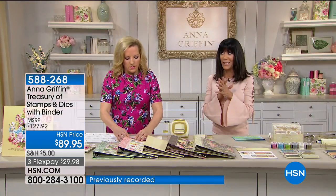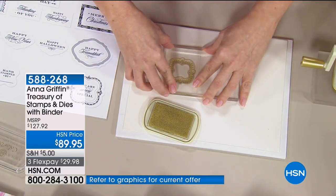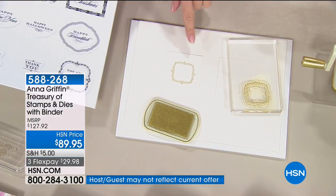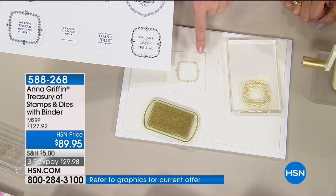One of the challenges for crafters is wanting all the stamps and dies but not knowing where to put them, and then not being able to find the one you want when you need it. We've answered every single one of those questions. Right here — you are so very special. This is the sentiment and this is the border.